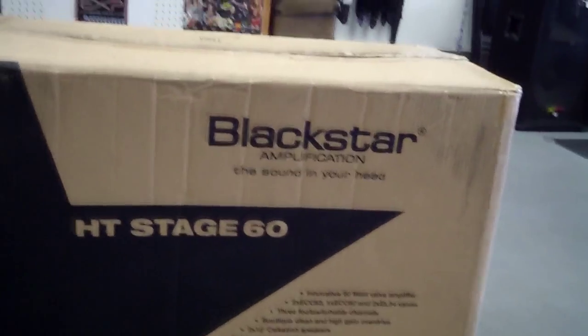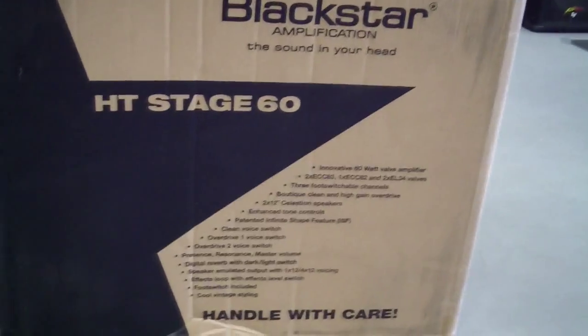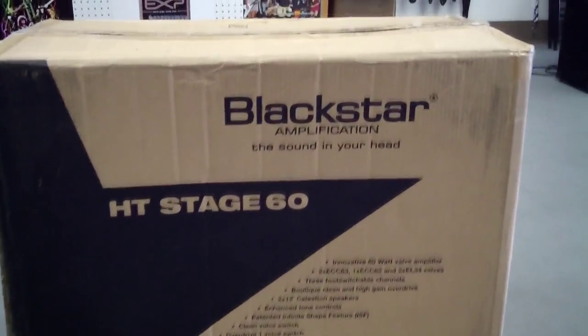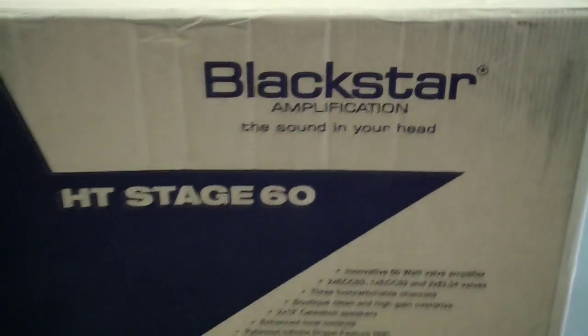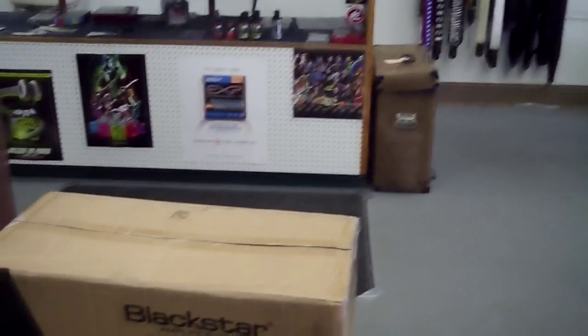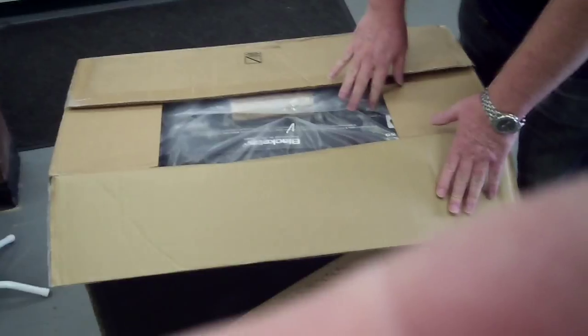It's recording right now. Here's my new Blackstar HT Stage 60. We're going to do an unboxing video on it.